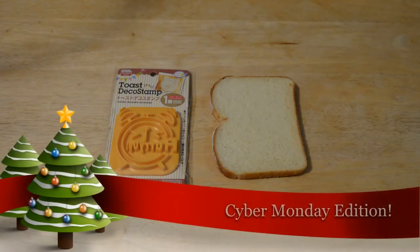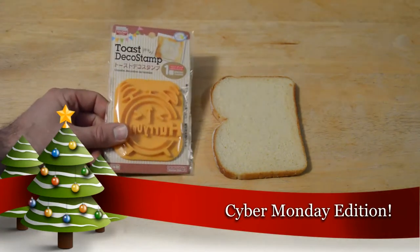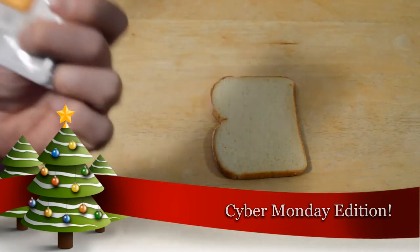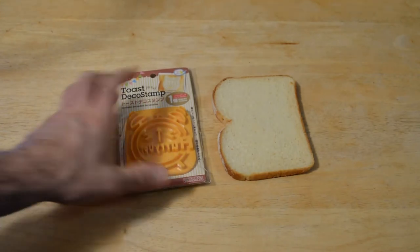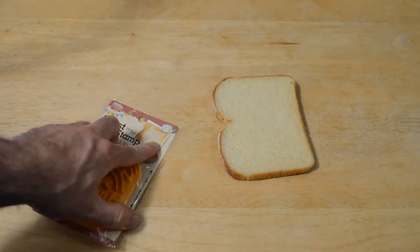Hey, what's going on! Welcome to the Nine Miles review of another Daiso product. This time it's the Toast Deco stamp — you stamp it on a piece of bread, press down real hard, put it in your toaster, and it makes the shape of an alarm clock. You can see it in the picture — pretty cool if it actually works.